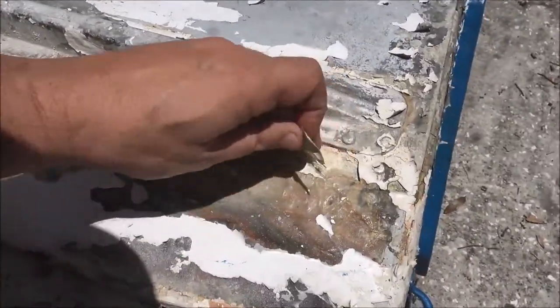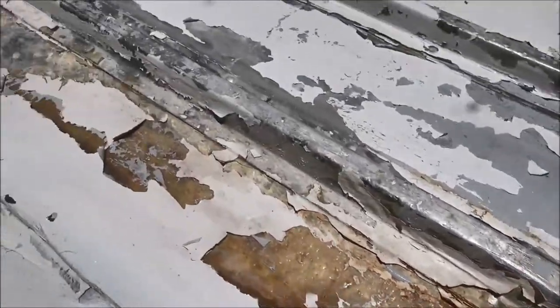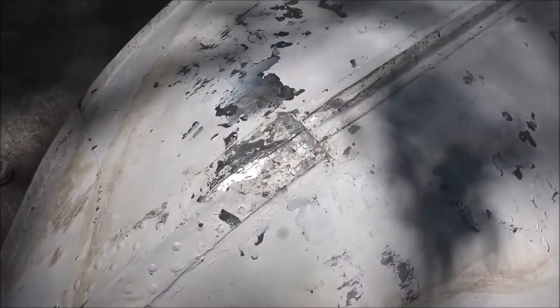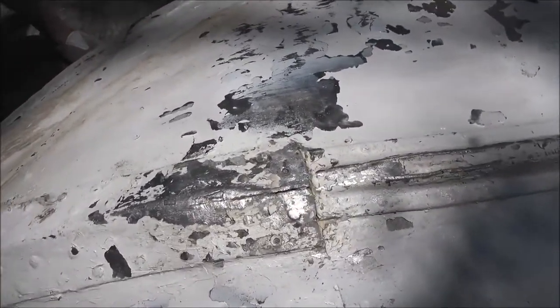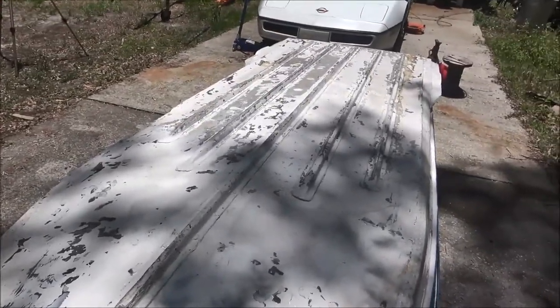These old boats — they're just all rivets, a lot of rivets in this thing, and I'm not going to redo all of them. Alright, let's get to the stripping.